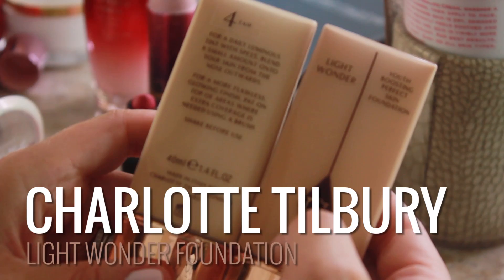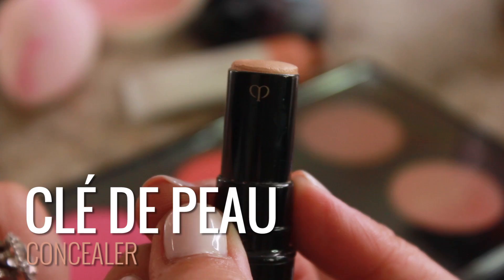Let that dry for a second. Then I used the Charlotte Tilbury Light Wonder Foundation — shake, shake, shake. Love this stuff. Mixed two colors. It looks so smooth and pretty. And then I took a little bit of the Clé de Peau Concealer, warmed it up with my finger, and pressed it in anywhere that needed a little extra love.